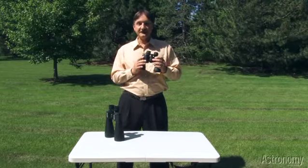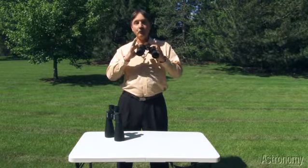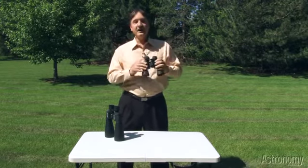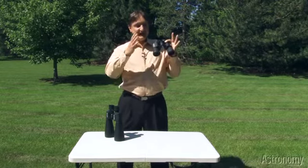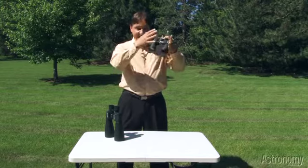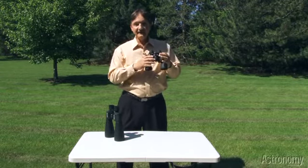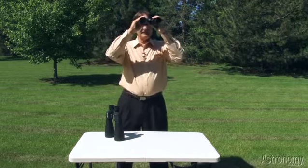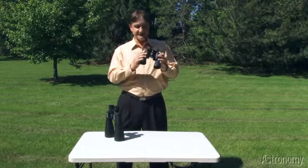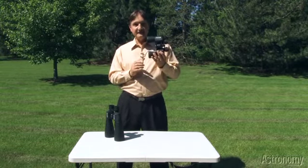Binoculars are great for observing comets, and these binoculars are really good because they have a wide field of view, almost 7 degrees. So when you look through them, you'll probably be able to see the head of the comet, the bright surrounding of the head, the halo or coma, and a good deal of the tail. Now if the tail gets really long, you'll have to pan the binoculars along it, but that's kind of fun to do also. So these binoculars: 7x50 with a field of view almost 7 degrees wide.